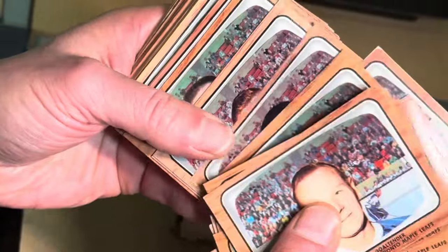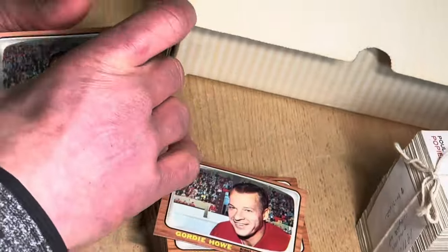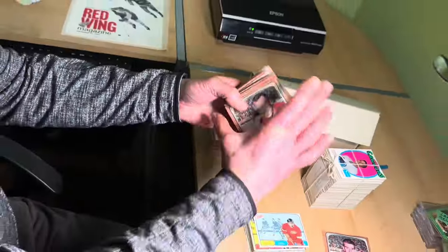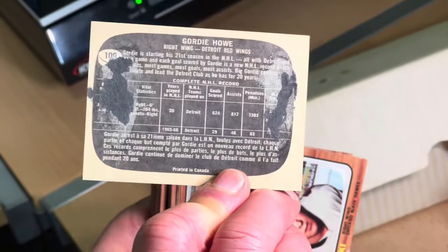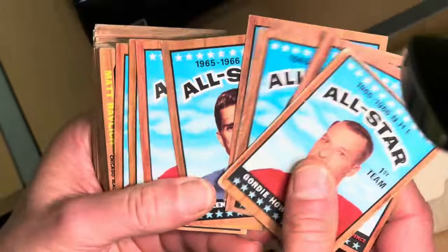We will be offering this most likely as a group, and of course we'll be selling the Bobby Orr separately. There's the back of the Gordie Howe — all of these cards were in a scrapbook, but the bright side is the fronts are relatively decent. It looks like there's more than 132 cards here, so I'm assuming there'll be a set and extras. Please look for these on eBay very shortly under our user ID TheHuda.